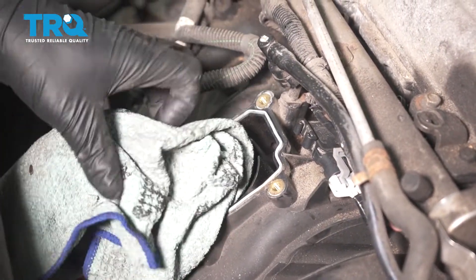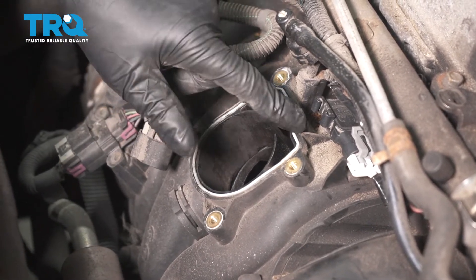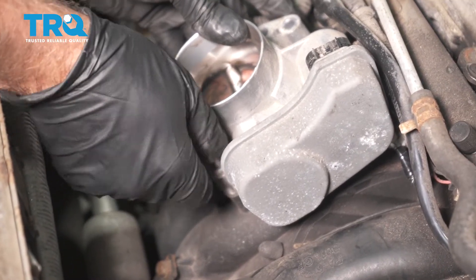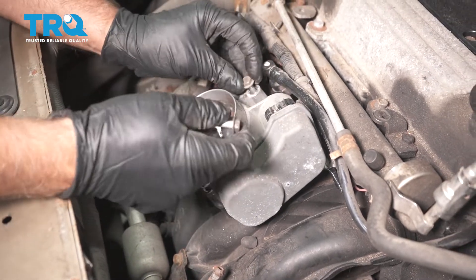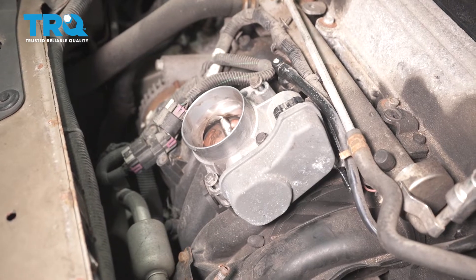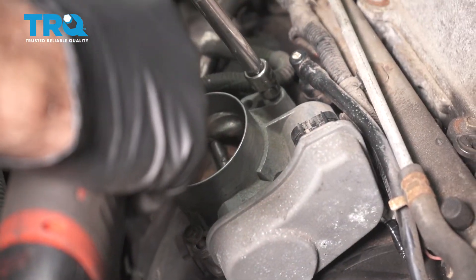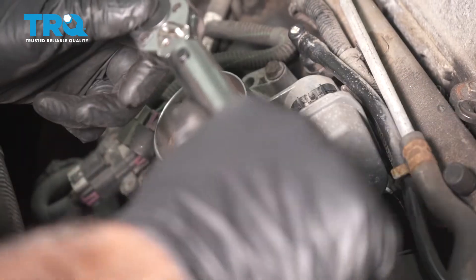Take the rag out — make sure nothing falls down in there; that looks pretty good. It's a good idea to replace this gasket. Although it's raised up, it's not crushed at all, so I'm just gonna reuse it in this situation. But it's always recommended you replace that throttle body gasket. Slide the throttle body in place, get the bolts started, snug them down first, then torque these to 89 inch-pounds.